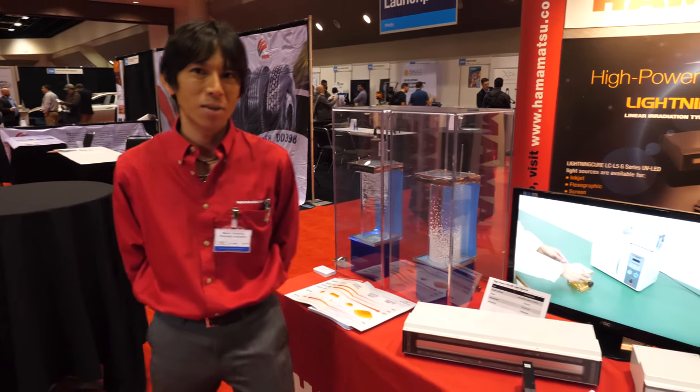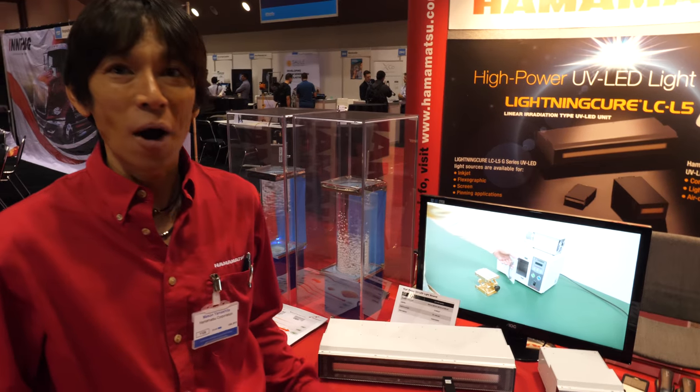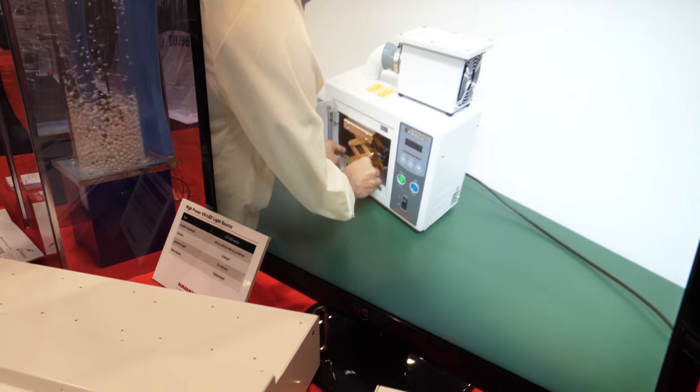Light source for what, for example? We can provide everything — we have visible light sources and also x-rays.